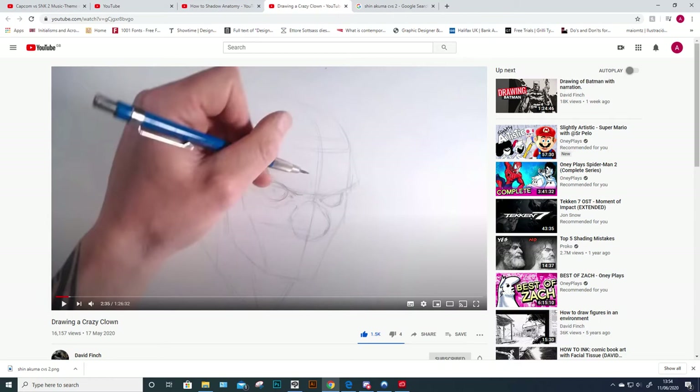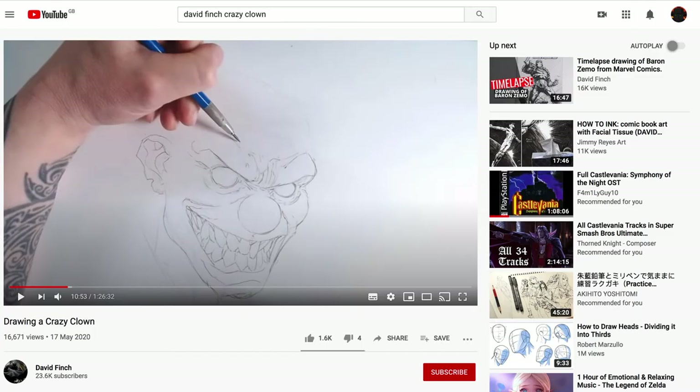I can't believe it's just him with a mechanical pencil on what looks to be pretty cheap paper, and already 10 minutes in it's got more artistic merit than most of the things I draw. He's working entirely from imagination — he's done this for so many years.